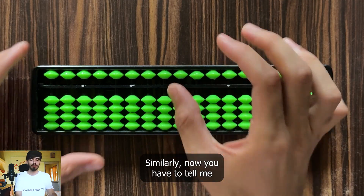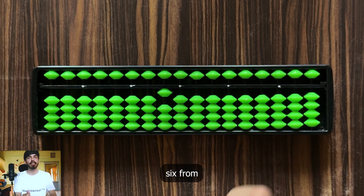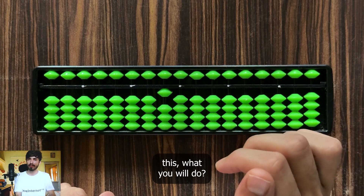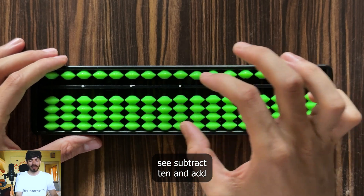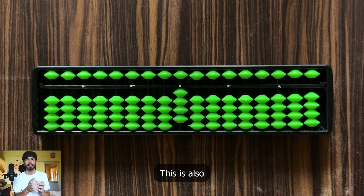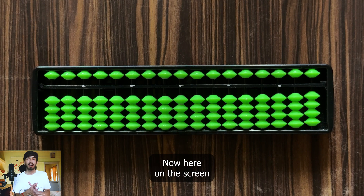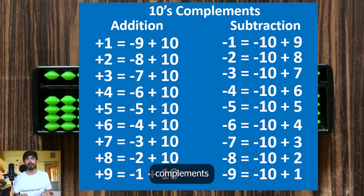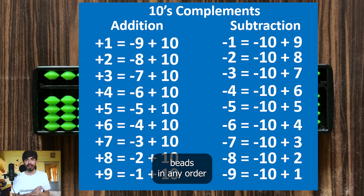Now here's an example: you have 10 and need to subtract 6. Simply subtract 10 and add 4. So 10 minus 6 is 4. This is also an example of 10's complement for subtraction. On screen you can look at the different 10's complements — you can add and subtract beads in any order you want, but just try to be consistent.